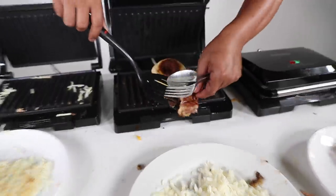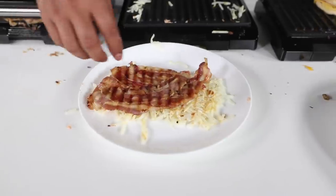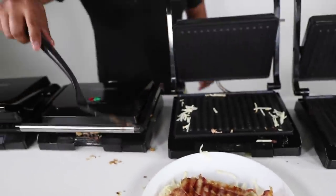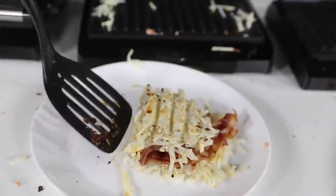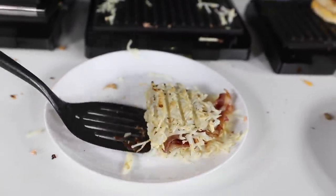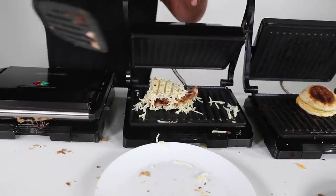So you can put the bacon on top of the hash browns, just like that. And then from this hash brown, what you can do is flip it over like this — yes, just like that — and then reapply it. We'll wait for this to cook even more.